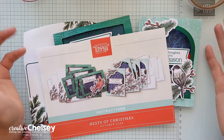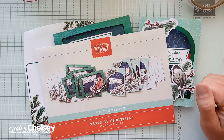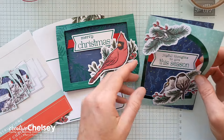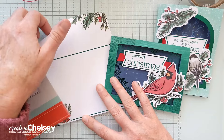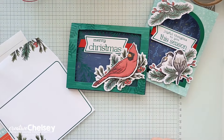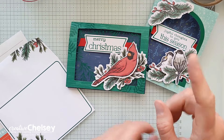Hi everyone, and welcome to Paper Pumpkin Week here on Creative Chelsea. Over the past couple of days I've shared some great card ideas you can make with one set of supplies from this month's kit. Today I'm sharing my fourth and last alternative idea using the October 2024 Paper Pumpkin Kit called Nest of Christmas. This kit creates a total of 10 Christmas cards, five in two different tri-fold designs. If you're interested in seeing me unbox the kit and create these cards, you can click on the playlist, and I'll also link my other alternatives to that playlist as well.